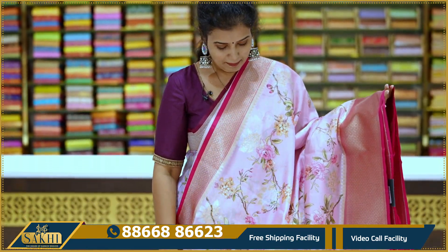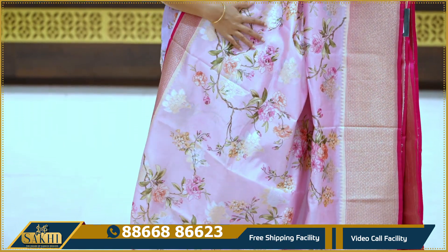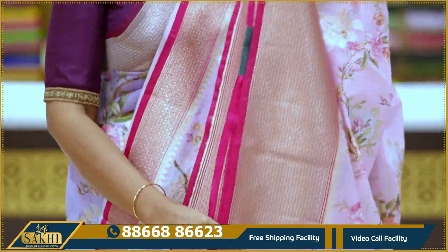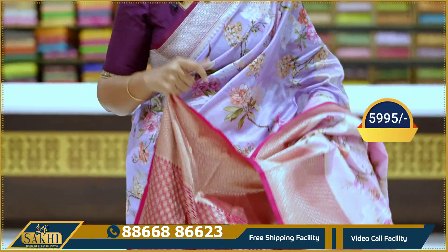Next saree: baby pink with pink color combination. All-over florals with zari booties and oven booties. Two-sided borders with the same floral borders, and blouse included. Price: 5,995.